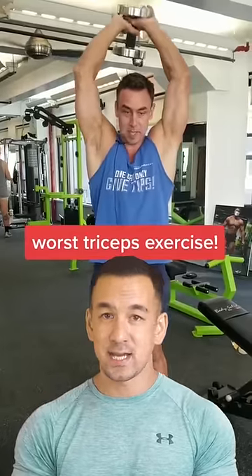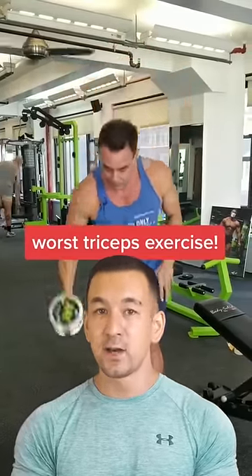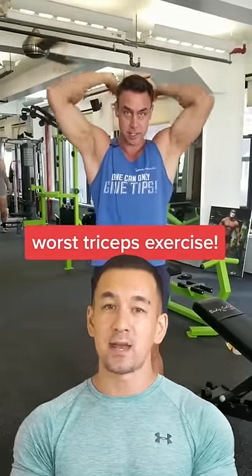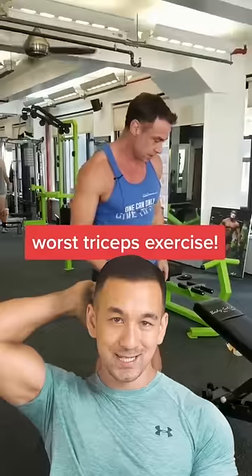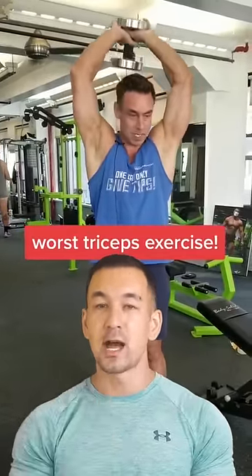Now, is this the worst triceps exercise? No, definitely not. I can think of a lot worse, and it will still be effective, but it's not the ideal way to perform an overhead extension. He's correct in that the optimal path where you're going to get maximum triceps output is when you're extending away from the midline of your body, whereas with this variation the weight is moving in a fixed vertical line.